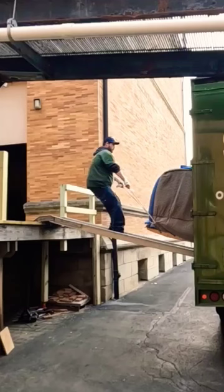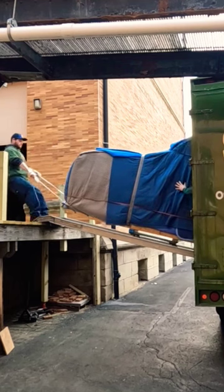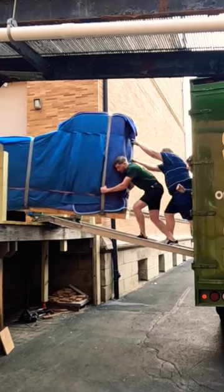This is the loading dock we're going to go to. You can see how high that is — that's pretty high there, guys. So what we're going to do is ramp across out of the side door of the truck and then up to the loading dock.